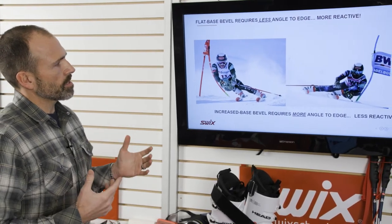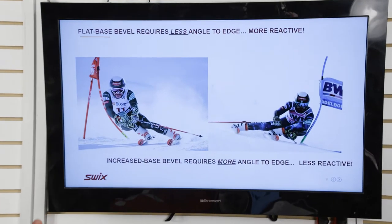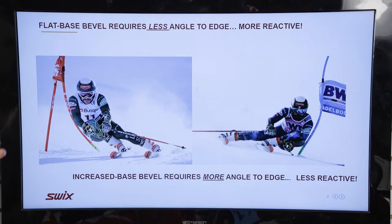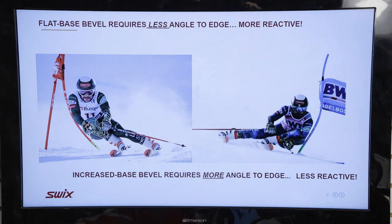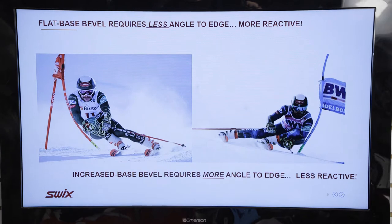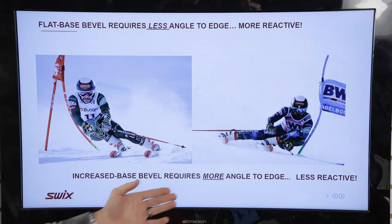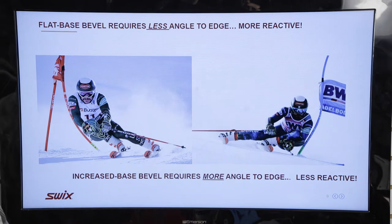This slide shows the difference in base bevel — specifically how much angle you need to get the skis to bite. A skier at a half degree doesn't need to create as much angle to get that edge to purchase and start the turn. Things happen faster; the skis are more aggressive. An increase of base bevel requires more angle to get to edge. These are pretty extreme examples, but it gives you an idea of how much further you need to roll the ski up on edge in order to get it to bite, hook up, and go.